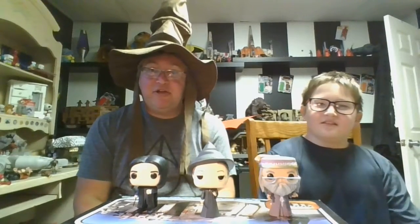Hi guys, it's me Boog with my special guest Wizard Dad. Hello everybody! He's pretty much dad's twin brother, except he has the sorting hat, which is pretty appropriate for our Harry Potter videos.